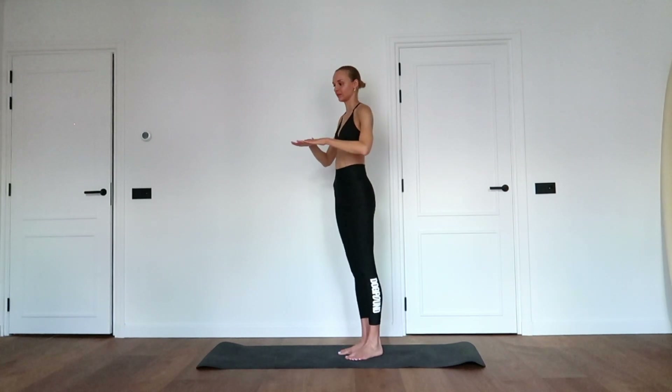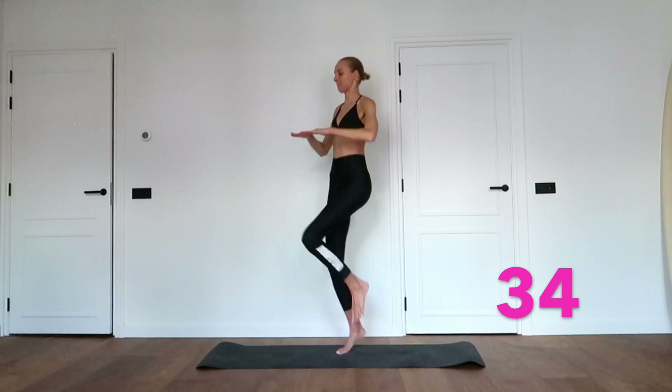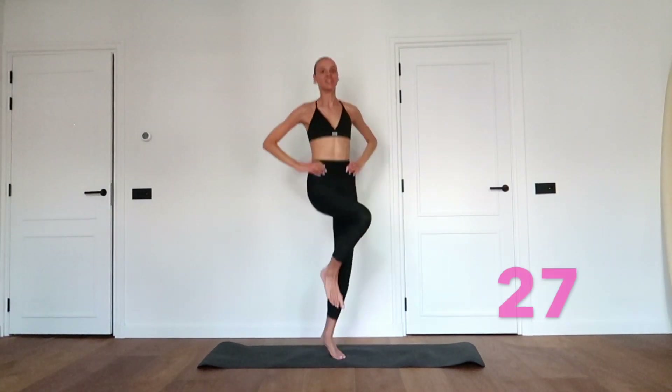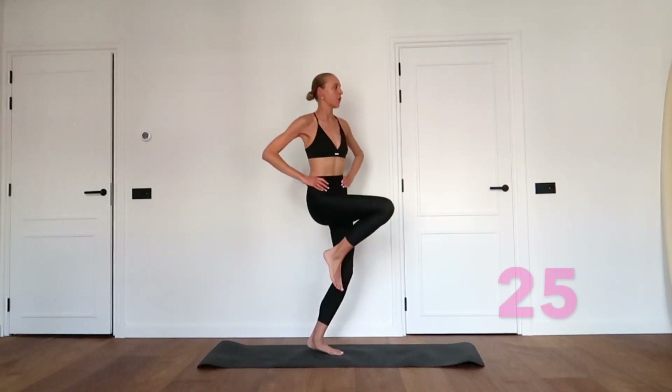Bring your knees up. Really try to bring your upper legs parallel to the floor and keep your upper body straight. Keep the pace high.